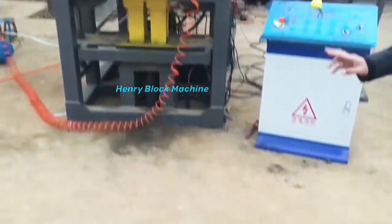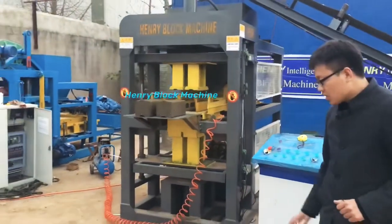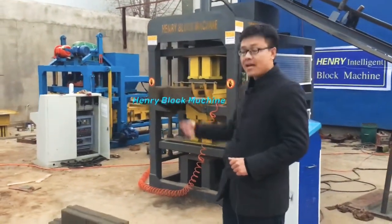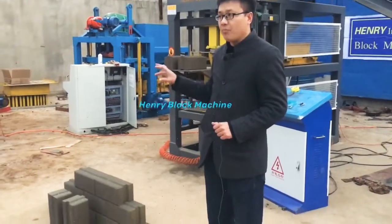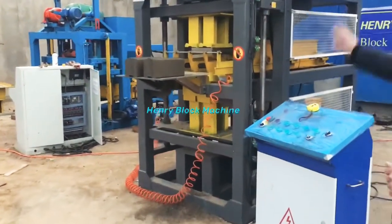No soil, no clay — it's pure concrete: cement, sand, and stone dust. You can see the produced bricks have very nice quality. In my video, I will let my engineer stand up on the bricks which were produced immediately from the machine, so you can see it can support a human body.